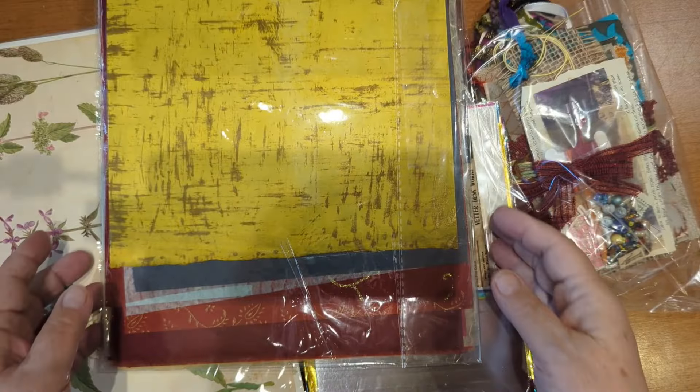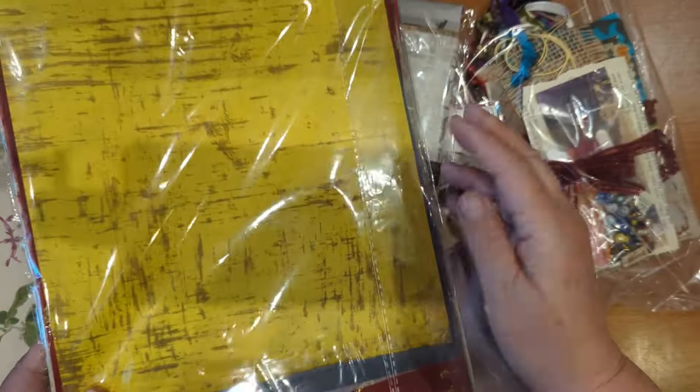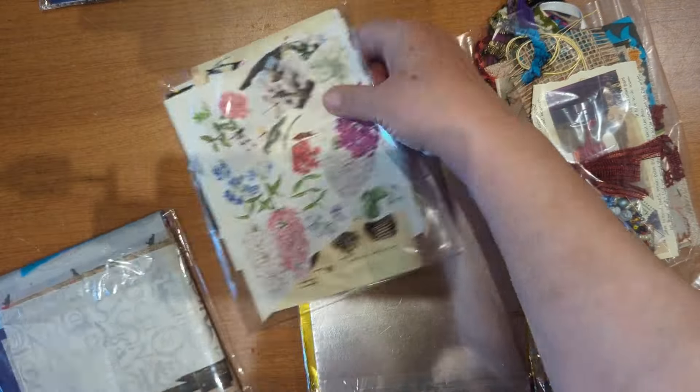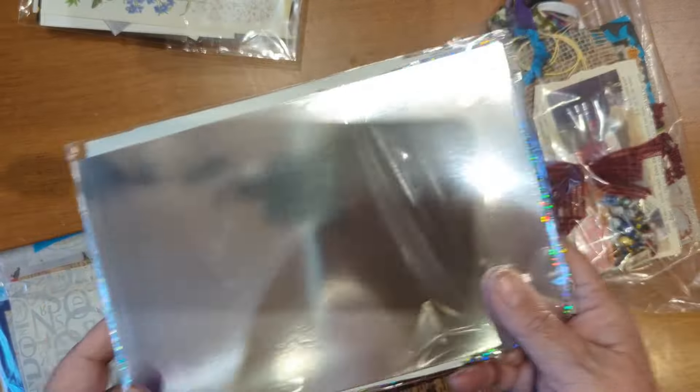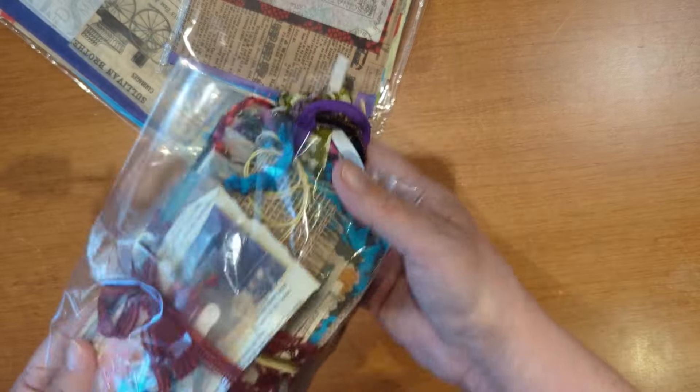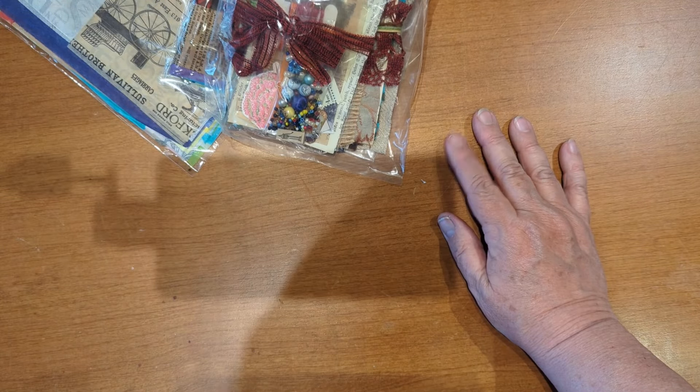Now I have a smaller paper pack. You get one of the handmade papers, one of the botanical book pages, one of the nature ephemera, one metallic, two tissue papers, and one of the little kits. The smaller paper pack is going to go for $25.